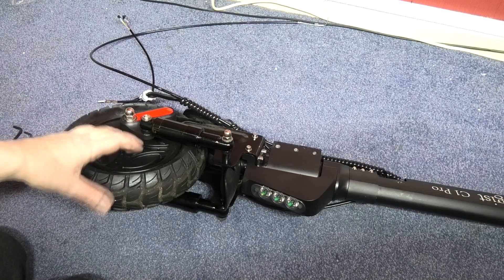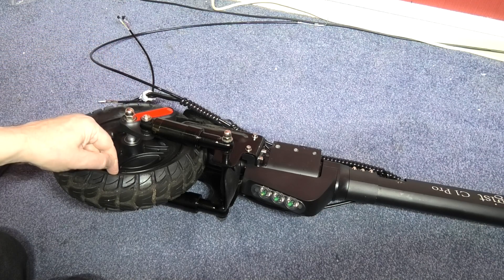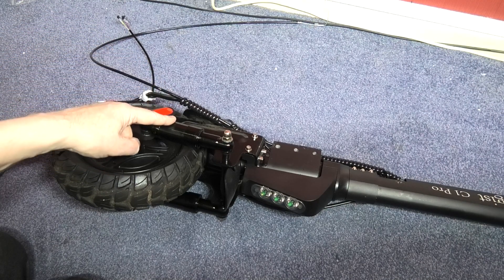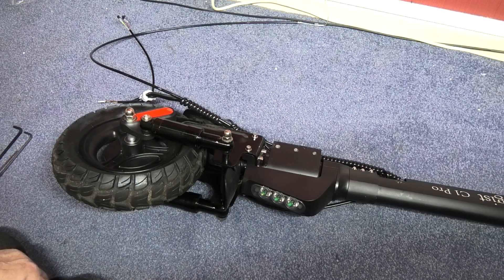Well, this is all in pieces. I may as well take the wheel off, change the tire, change the suspension because I've got my air shocks I've got to fit. So I think I'll do that first actually.